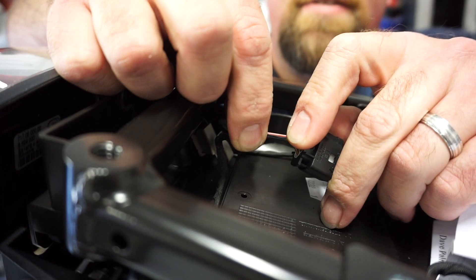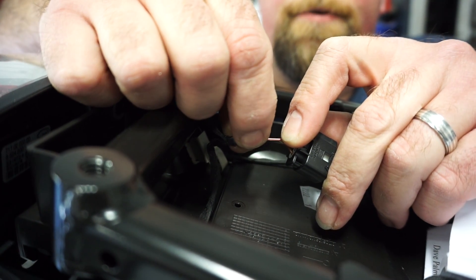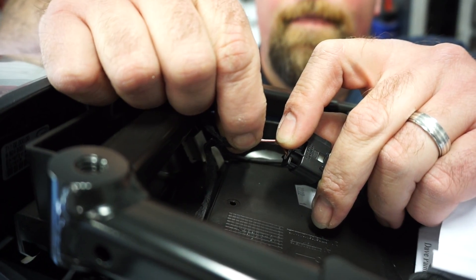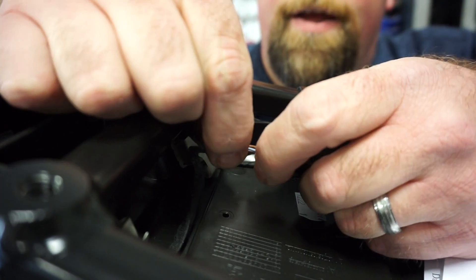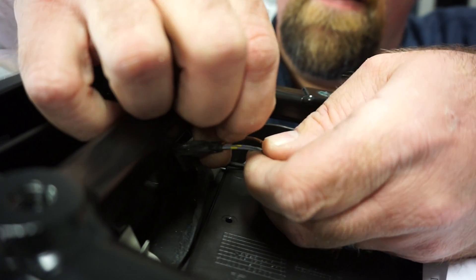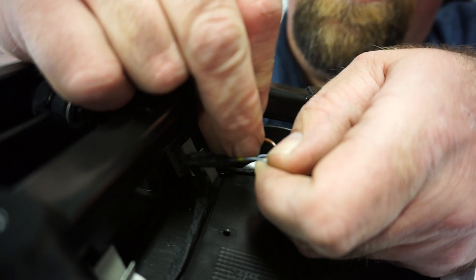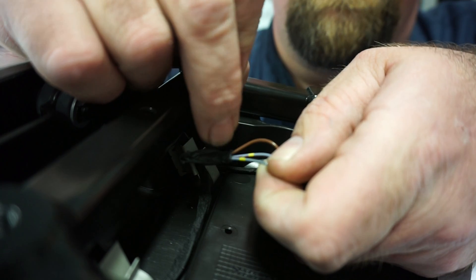What he's describing here is the brown is the ground, and the blue, yellow, and long black stripe along the length is the power lead. So your Neutrino gets power from the battery, but also understands what is on and off — if your bike is on and off — by these devices. So you'll need to connect it here as well.